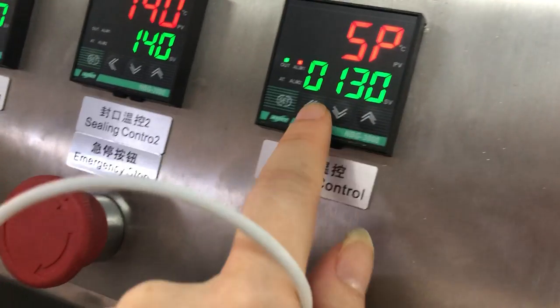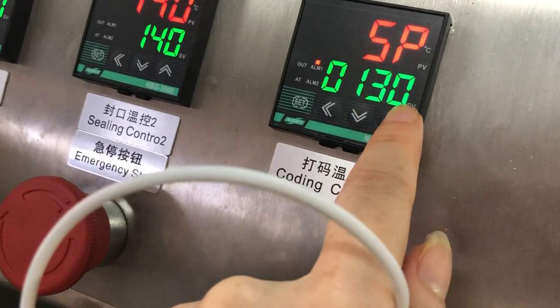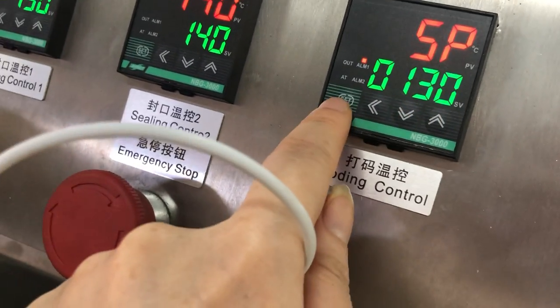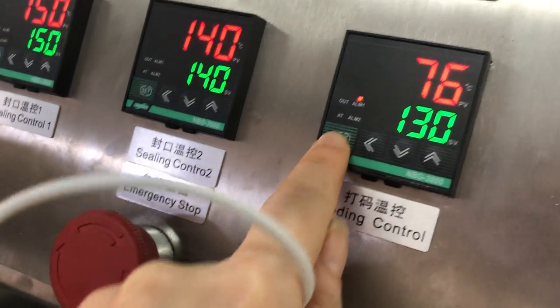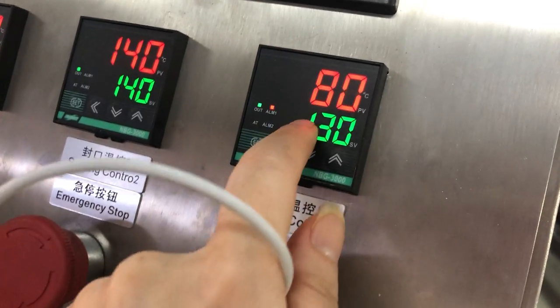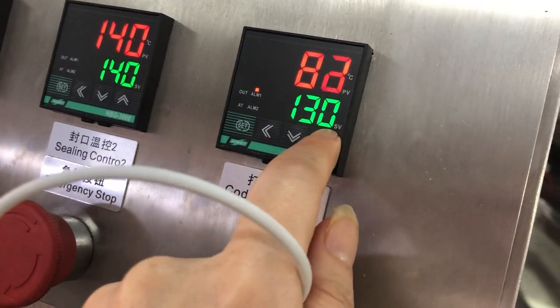The temperature normally is 120 to 130. Once it is finished and you want to set up 130, press it to be finished. The temperature will go up to reach 130 degrees.